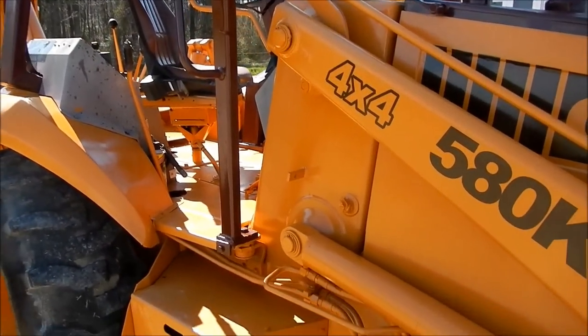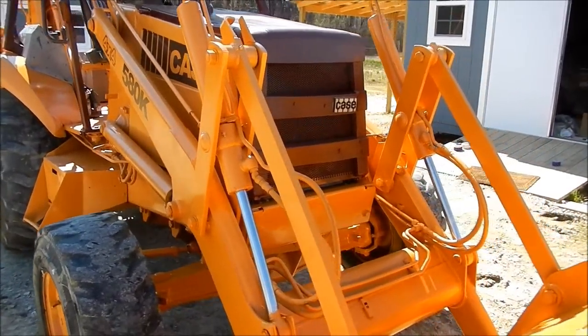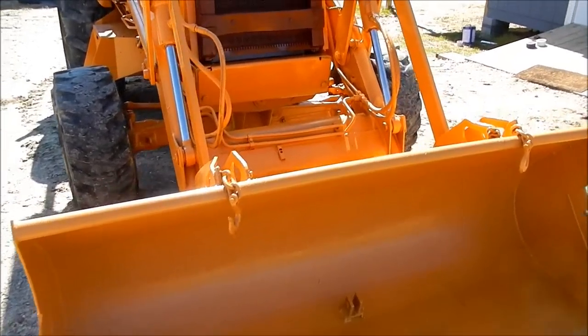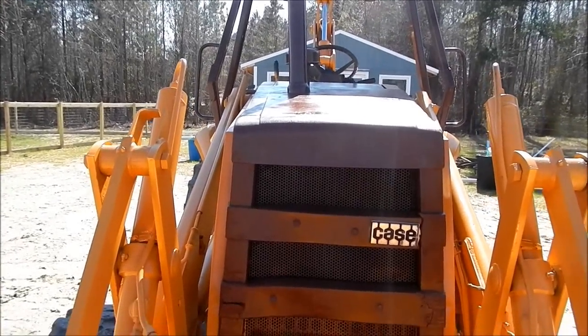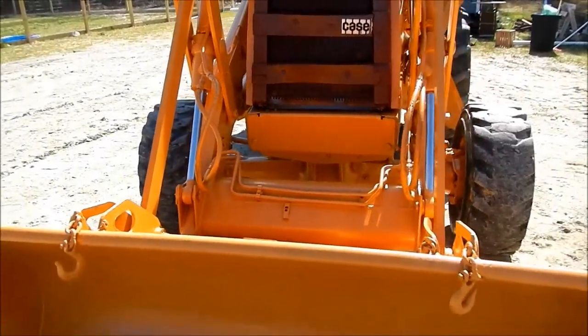I'll wait another day and let the paint really cure out real good before I start playing with it. I'm going to let it cure for 48 hours — it's been 24 now. Well, there she is, all nice and painted up.